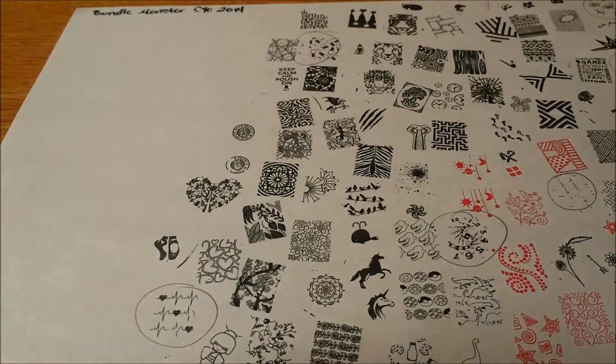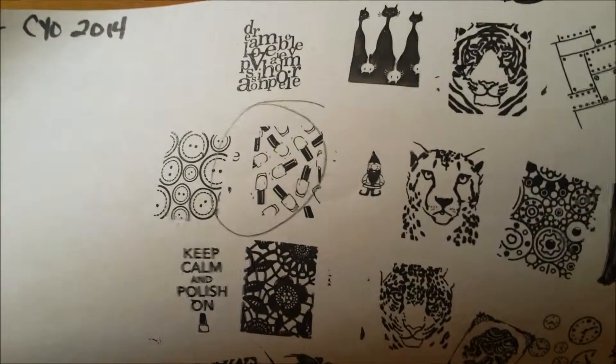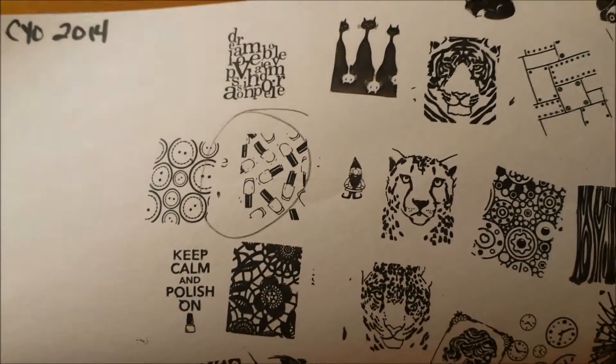So here are the stamped images. I figured it was easier to stamp on paper rather than do the 100-some odd designs on my nails. This was when I first stamped and when I found out some of them didn't work — so that's what the polish bottles used to look like.